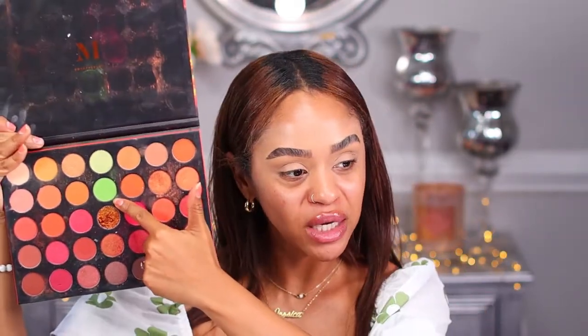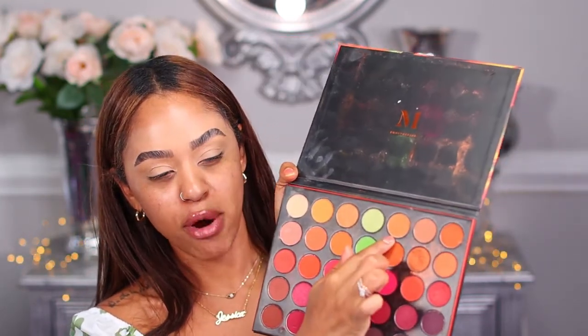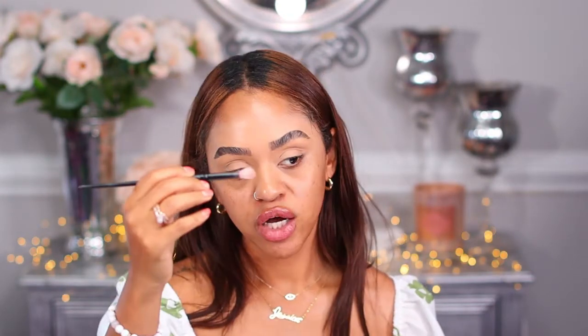I'm going to be using this palette right here — the 3503 Fierce by Nature. I haven't used this in a while; it's an old palette. Summertime and springtime are here, so I'm going to be using bright colors. I'm going to start with this bright green, and I'm placing this warm brownish-orange color in my crease area using my Morphe fluffy brush in the outer crease, just to give it a little dimension.